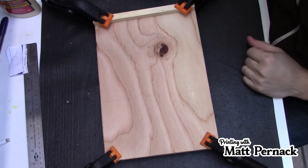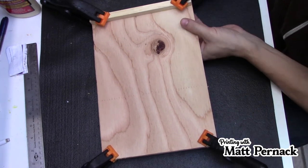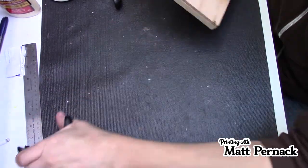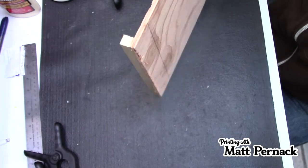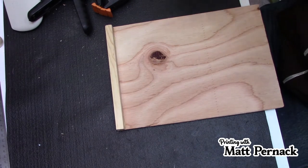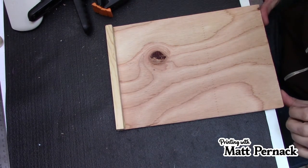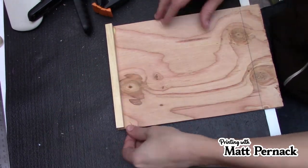It's a couple hours later and for the most part this thing is done. We'll take the clamps off. And as you can see, here's our basic bench hook. It fits right on the edge of my desk, which is great. And it's done — I can use it from either direction, it doesn't matter.